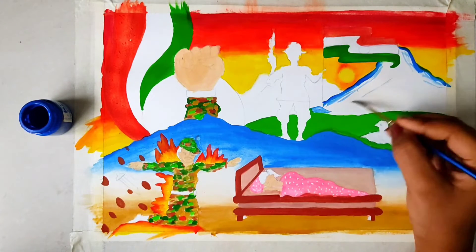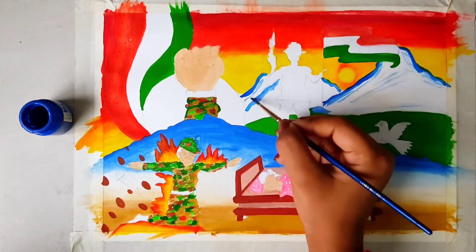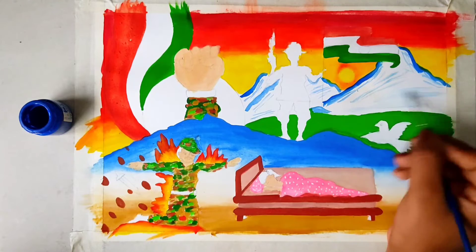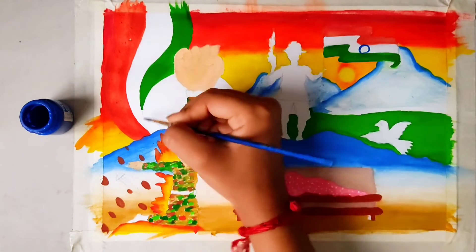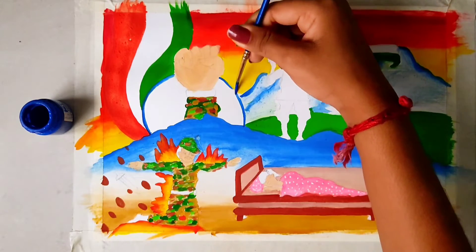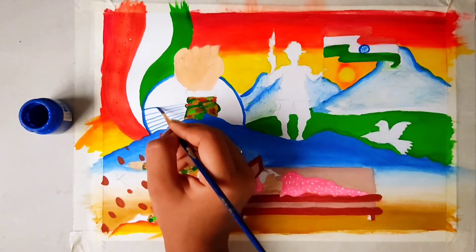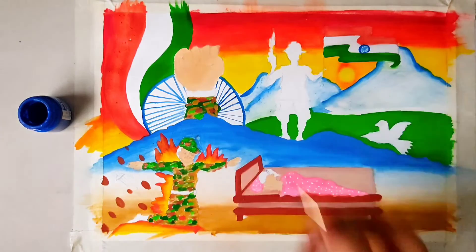Now we will create the spoke lines. The same process we will do for the other sections. We will also do the third hard line. I will blend these lines perfectly. Now we will make the Ashok Chakra in blue color. How many lines are in the Ashok Chakra? It is 24 spokes - we call them spokes - yes, 24 spokes in the Ashok Chakra.